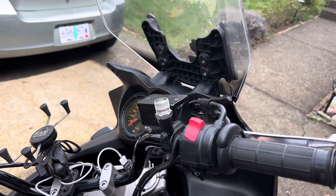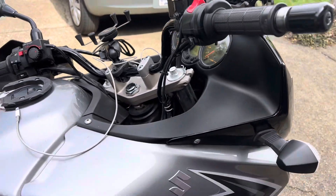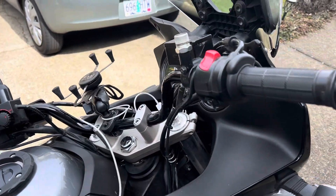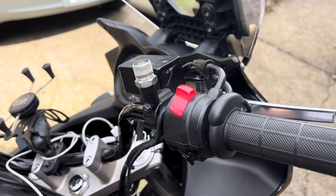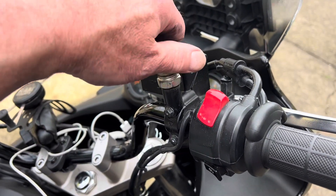We have a V-Strom DL650A here — it's a 2009, or Gen 1. There's a broken mirror because I hit a tree stump or something. But the reason you're here is: is this righty tighty or lefty loosey?